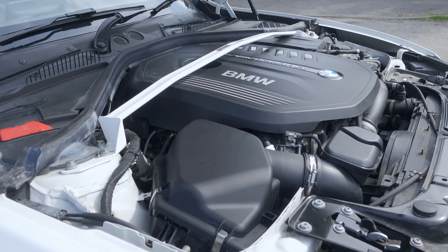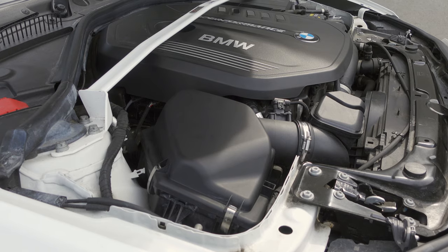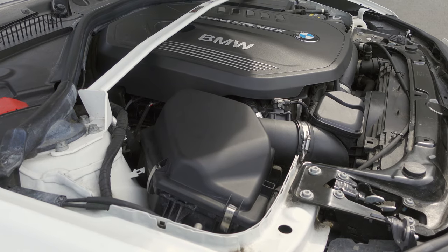Let's crack on, start the engine and take the car out for a road test — get everything nicely up to temperature. Once we've done a few miles and the engine is warm, I'm going to pull over and try and get a few sound clips for you so you can hear what the K&N panel filter actually sounds like on this engine.